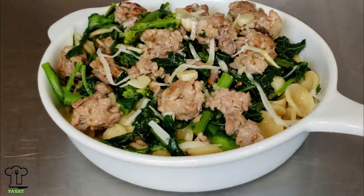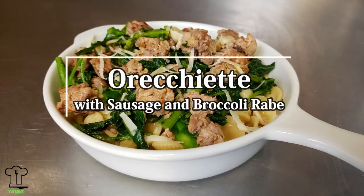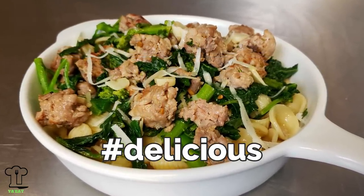And we are done. I told you it was easy. Orecchiette with sausage and broccoli rabe — You Eat. You want to eat? Make this recipe. It's delicious.